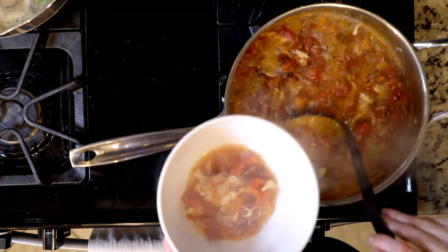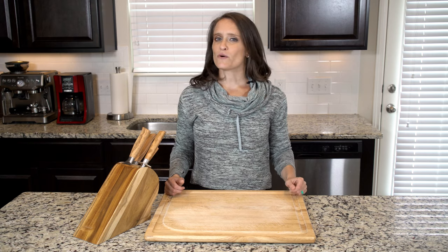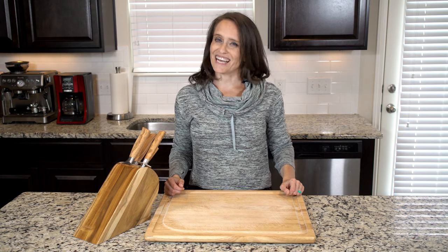Once the soup is done cooking, spoon some into a bowl. Squeeze the juice from half a lime on top and sprinkle with a dash of salt and pepper. Grab a spoon and dig in.